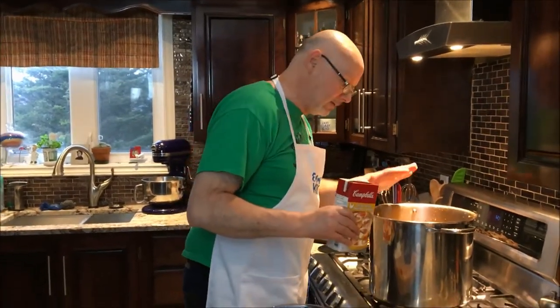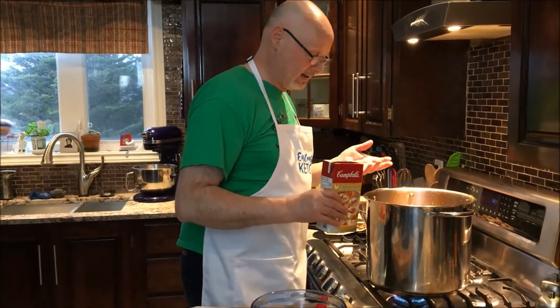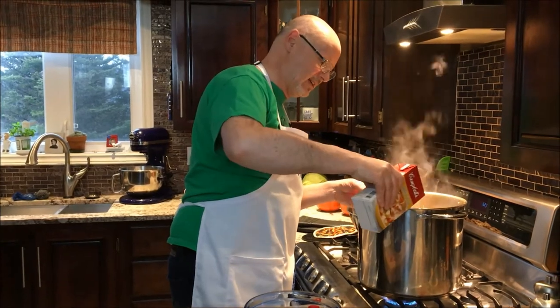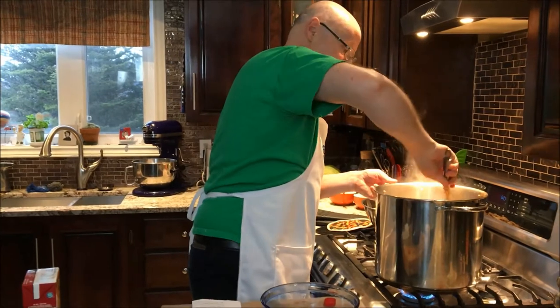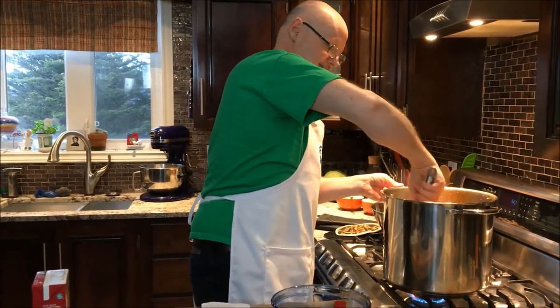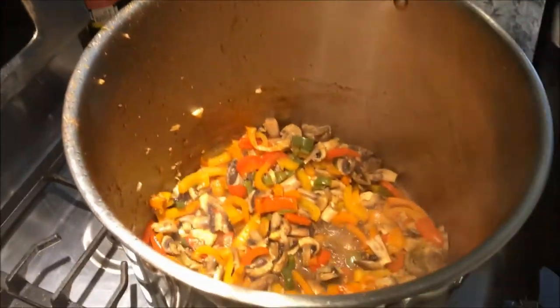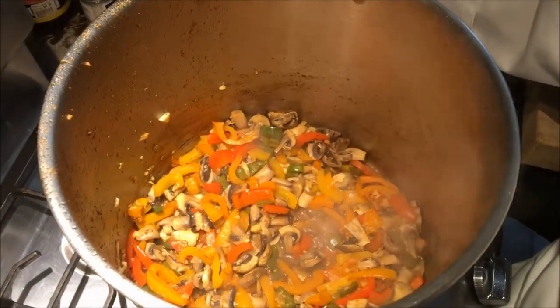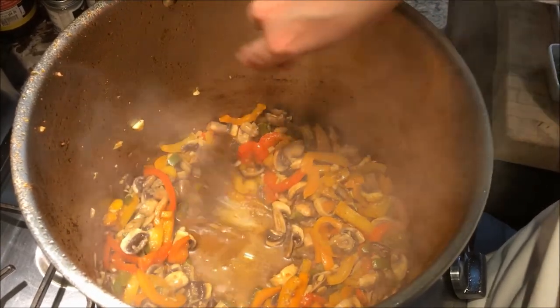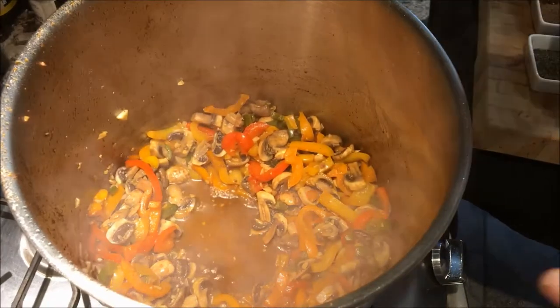The oils are starting to get consumed by the peppers and garlic, so we're going to add a little bit of broth to deglaze. Oh, the color's coming out — it's absolutely incredible. We're going to leave what's in the pot nice and wet now and start adding in our spices. We want to expose the underbelly of the pot so we can put those spices right in there. We'll push all the contents back to the sides as much as we can.